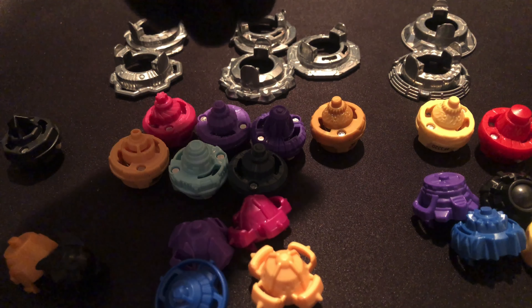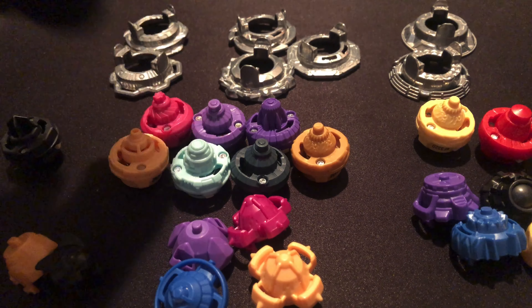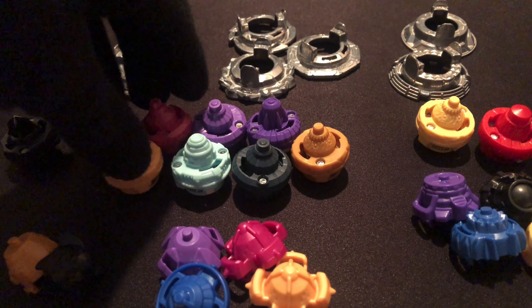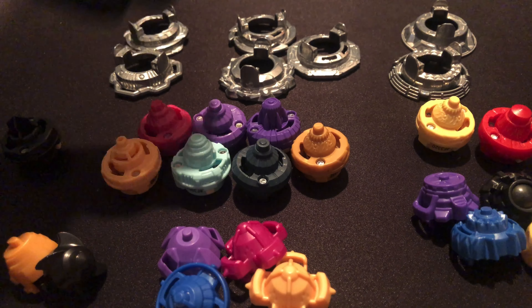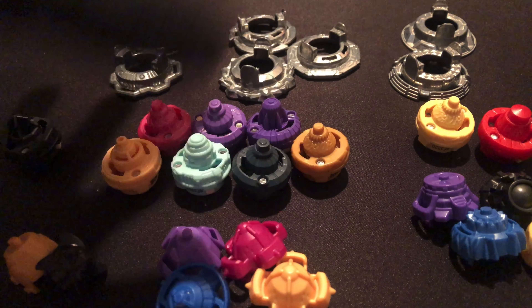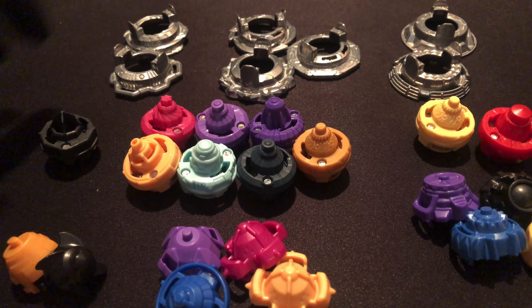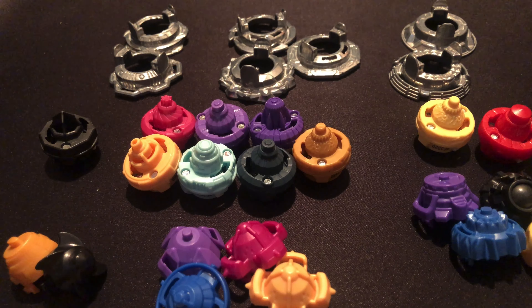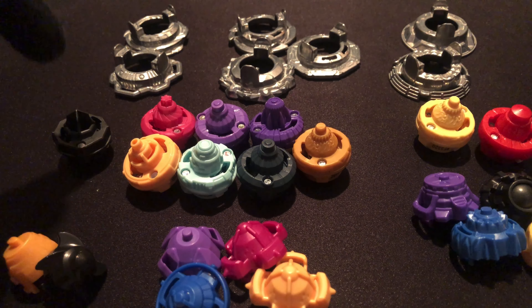They're all very similar in weight and performance. These spin and move a little bit faster but don't have great stamina because they'll topple over a lot easier. I haven't battled a lot of cross-series yet, so I haven't battled against Hypersphere, but I feel like Hypersphere would probably dominate these. If I had to guess, using these drivers with no attachments would put you at a huge disadvantage against Hypersphere-equipped Beyblades.